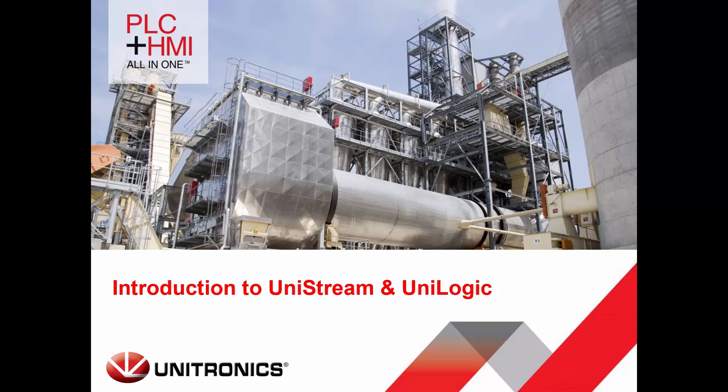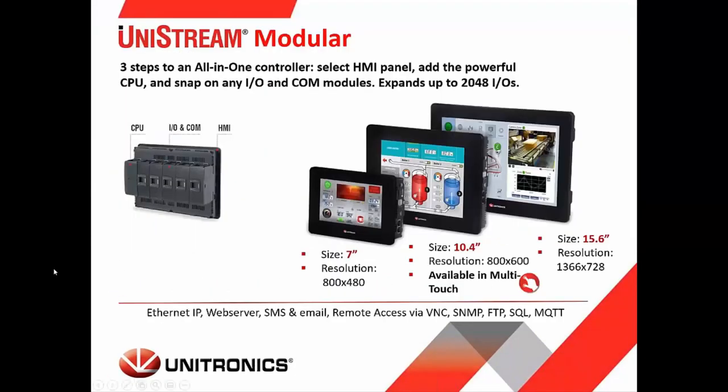Today we're going to be discussing UniStream, which is the hardware, and UniLogic, which is the programming environment for UniStream controllers. UniStream has three different families, three different lines. The first is the UniStream modular design. Here we combine an HMI, a CPU, IO modules, and COM modules to make a single unit. Screen sizes available are 7-inch, a 10.4-inch available in a multi-touch version, and a 15.6-inch HMI. The CPU snaps onto the back, and any IO and COM modules snap on to the back of the panel as well.